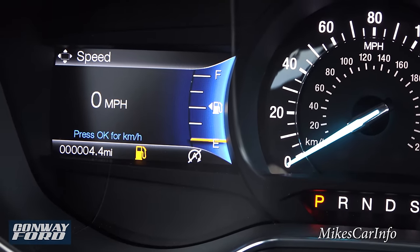The center stack has a really bright, crystal-clear touchscreen that's super easy to use. There's a home button, and the home screen splits into three things: radio, navigation, and a customizable area. At the bottom you have icons for specific screens. Under Audio, you have presets at the bottom, and lots of different audio sources: AM, FM, satellite radio, and Bluetooth audio.